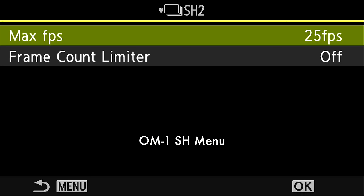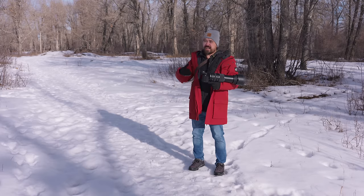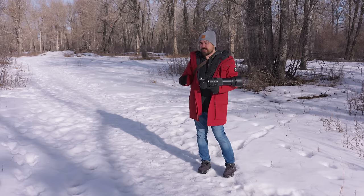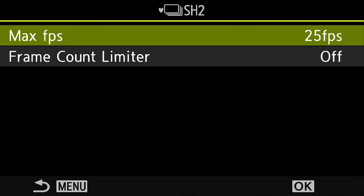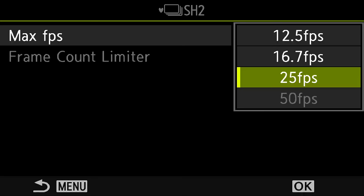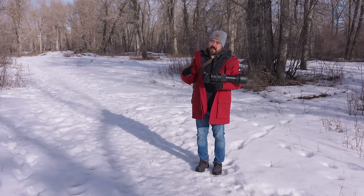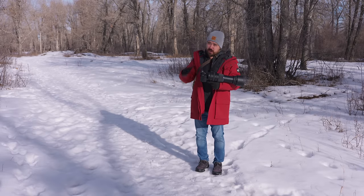Before, you would get blackout-free shooting at 25 and 50 frames per second, which is great when tracking fast-moving subjects like sports, action, and wildlife. But what a lot of people have been asking is: can we get that at slower frame rates? The OM-1 Mark II now also gives you blackout-free shooting at 12.5 or 16 frames per second. Being able to keep a conservative number of shots like 12.5 but get blackout-free — that's fantastic. Could this be done in firmware? Absolutely yes, and I really hope they bring it to the original OM-1 as well.